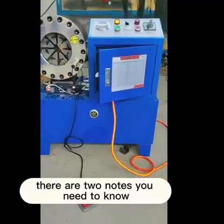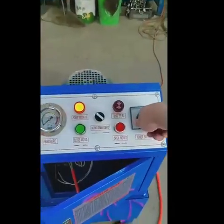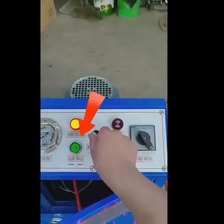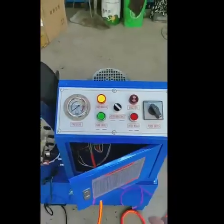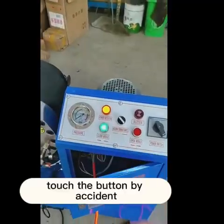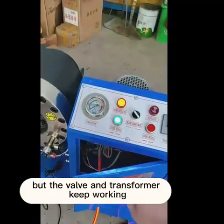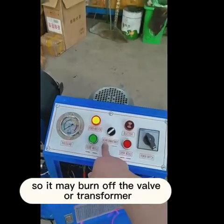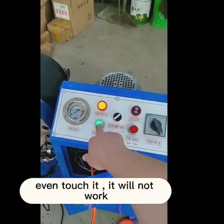Now we need to turn off the motor. If you accidentally touch the button while the motor is off, the motor will not work. But the valve and transformer keep working, which may burn out the valve or transformer. So switch to point mode — even if you accidentally touch the button, it will not activate.